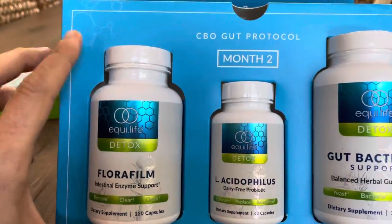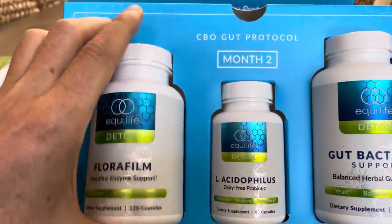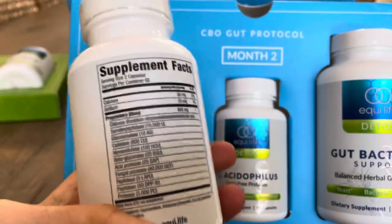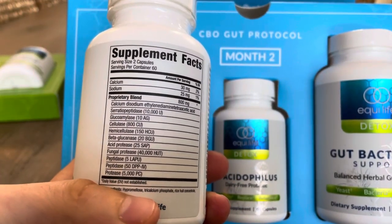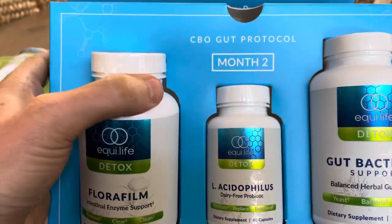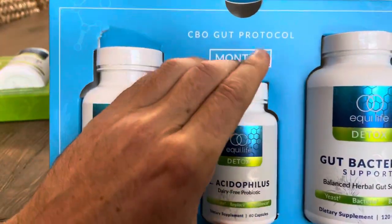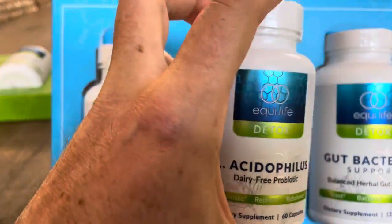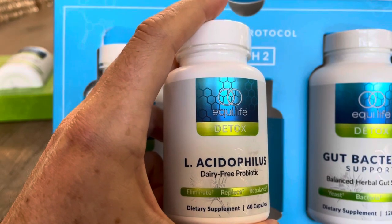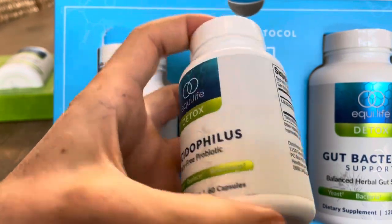In month number two, you've got different stuff. You've got the Florafilm, which has enzymes that break down fungal biofilm. Then you have another probiotic to take, which is acidophilus, and you take that once with breakfast or lunch and once with dinner.